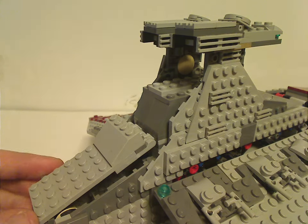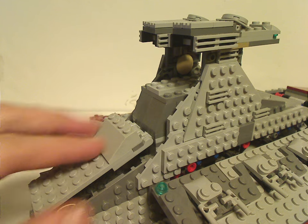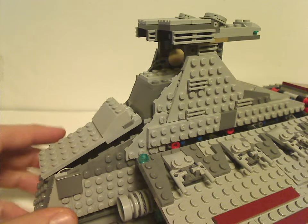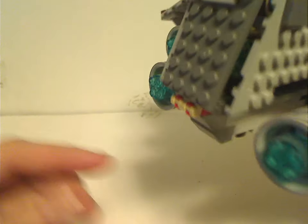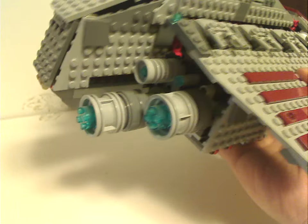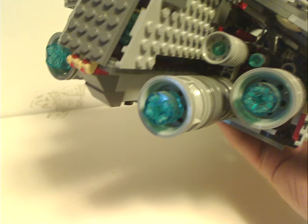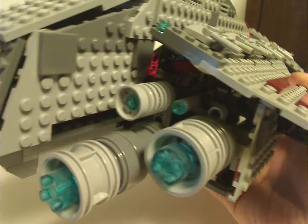As for this back part, as you can see it has a few jagged slopes right in here. These back engines are quite reminiscent of those on the Imperial Star Destroyers, but they kind of stick out a little bit more, and also done with trans-blue cylinder pieces and a few trans-blue studs in there as well.